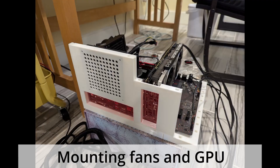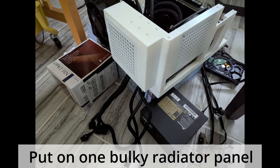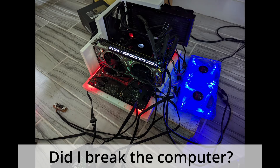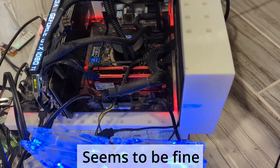Here I measured the dimensions of the openings with the caliper without knowing the ATX specs. It turns out they fit. After putting together a few components, I am very eager to know if I have broken my computer or not. Looks like everything still lights up, so it must work, right?